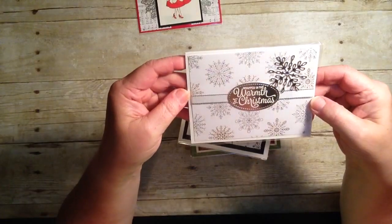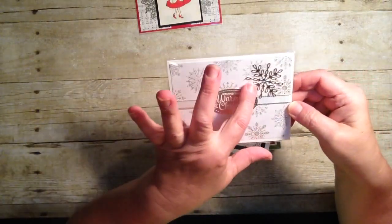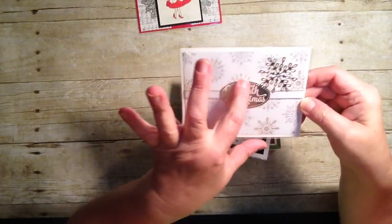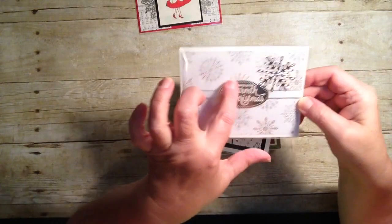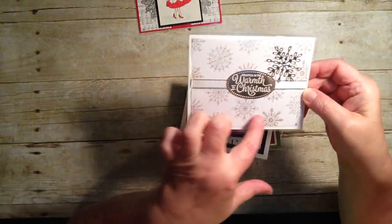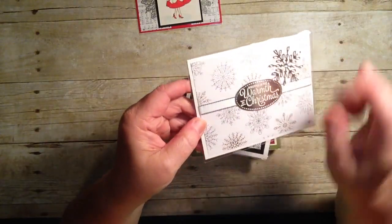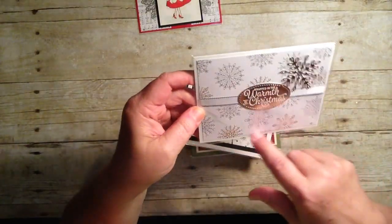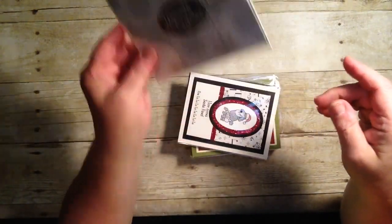This one is absolutely stunning — it just doesn't do it justice. Look at this silver paper. This was run through with the die that we have with the stitch framelits. And look at this background paper — isn't this just stunning? I know you're not getting the full quality of it, but it's embossed with silver and gold. This card is stunning. Love that.